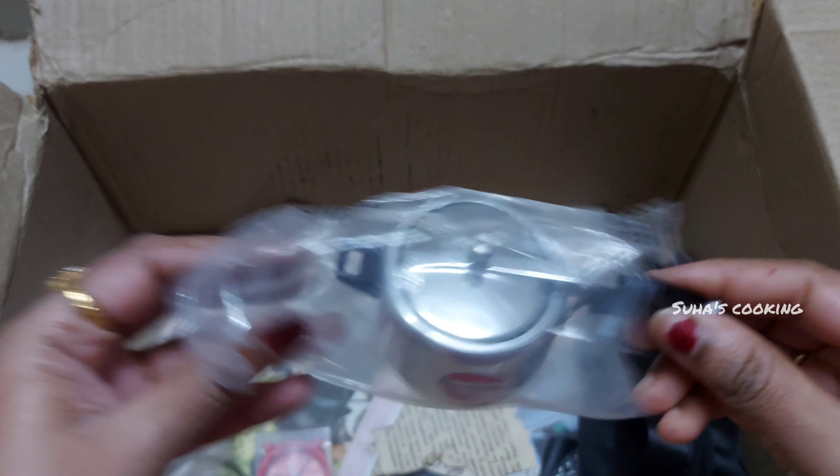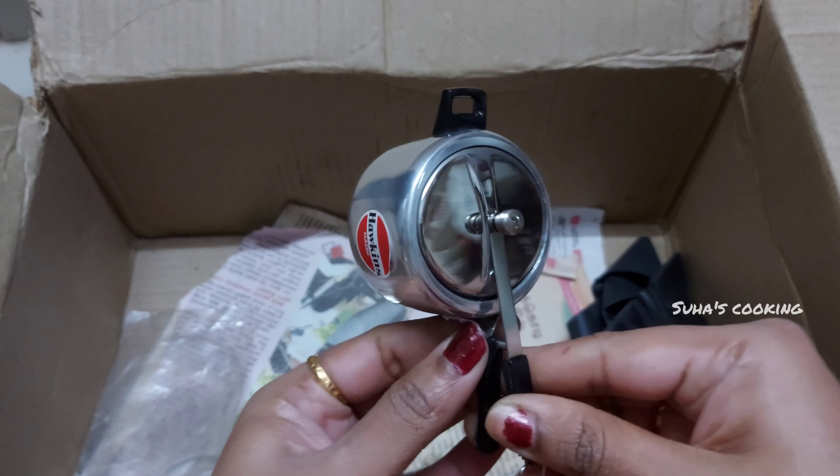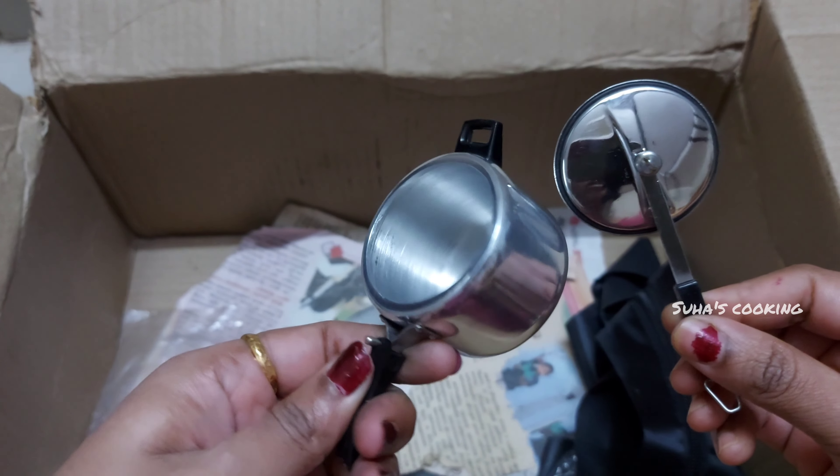Cookies are very cute. Cookies are very good.